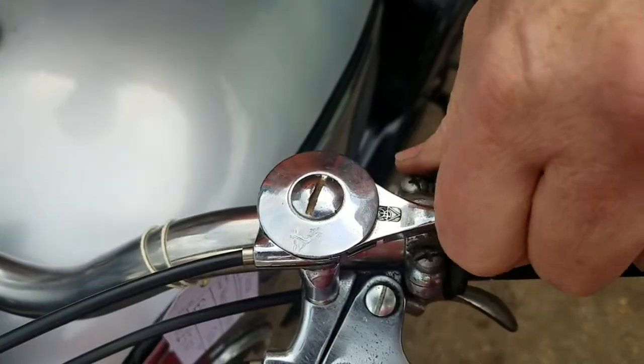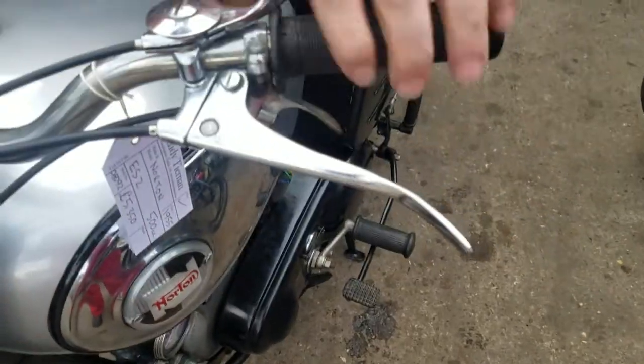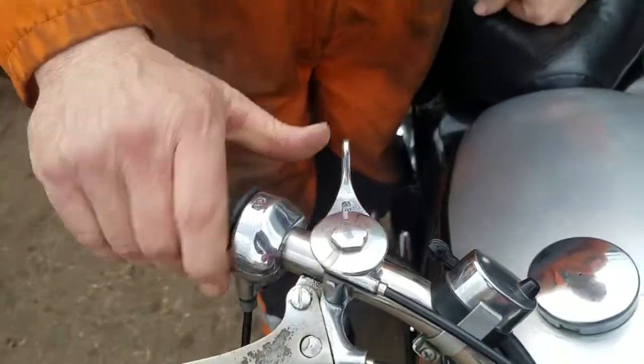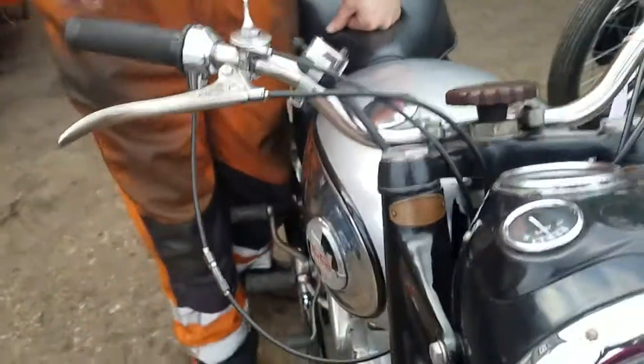Ignition advance and retard — it's a slack wire advance. Back that off a little bit, about halfway. Clutch and brake, and the choke — so that's off. Get the choke on.